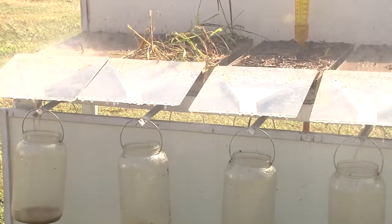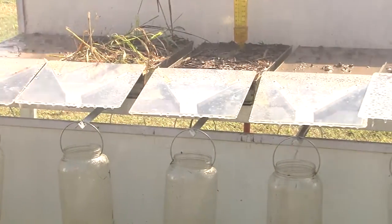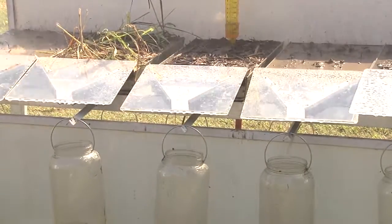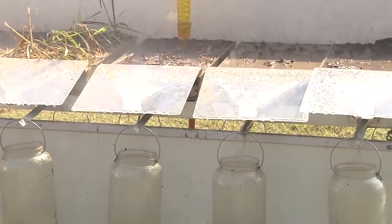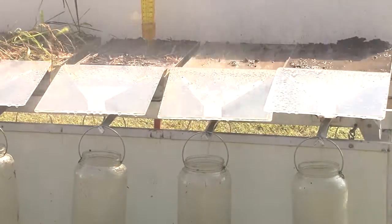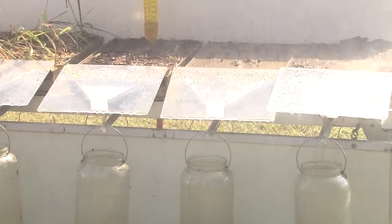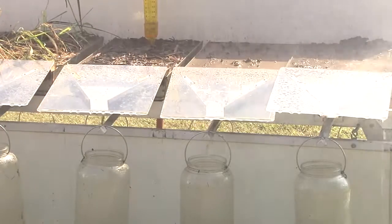The soil managed under non-rotational conventional tillage — where only soybeans are raised — again shows a lot of runoff. The soil next to it, managed under no-till conditions with some residue on the surface, is still allowing some water to run off the surface, but is also capturing some water due to the organic matter that has been accumulating in that soil.